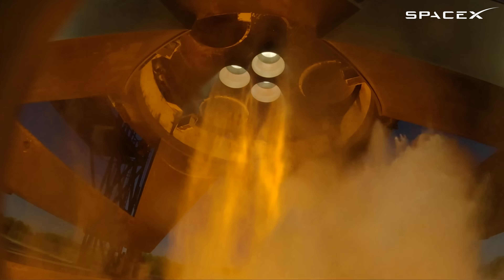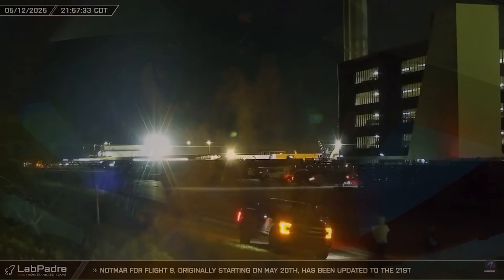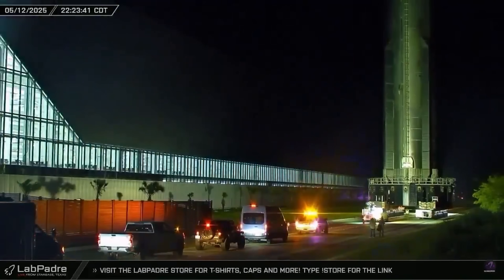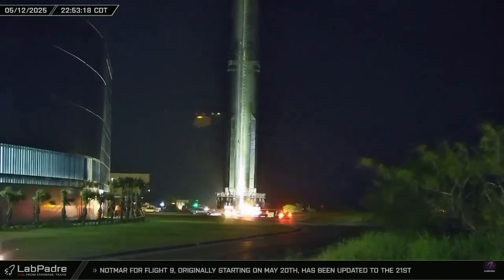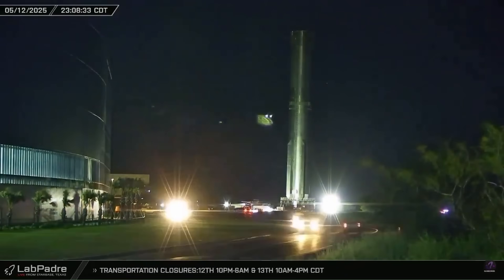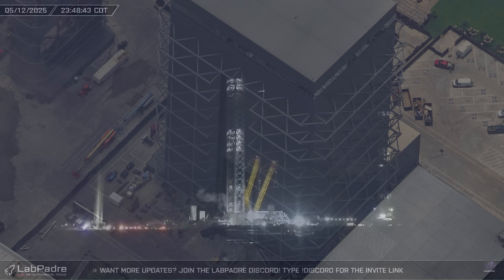Once complete, it was time for the ship to head back to the build site in the early hours of May 13th. Earlier that night on the 12th, Booster 14 was also rolled out, this time to the launch site, and lifted onto the OLM at Pad A at around 4:30 AM on the 13th — in preparation for Flight 9, scheduled for no earlier than May 21st.